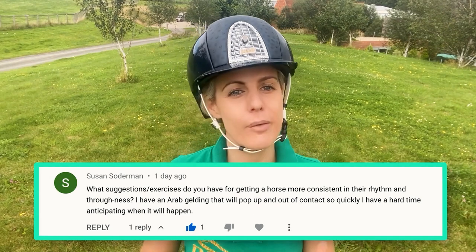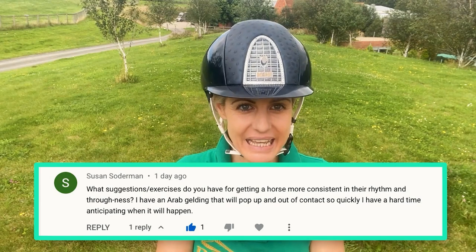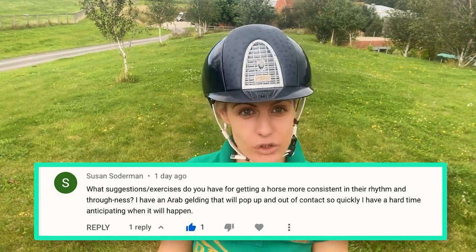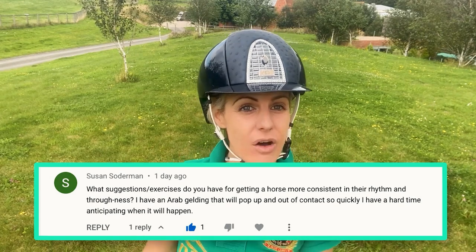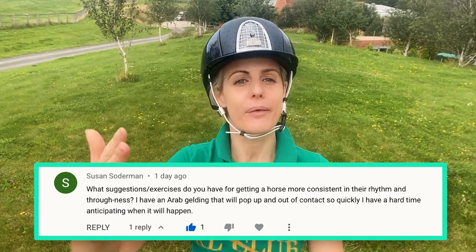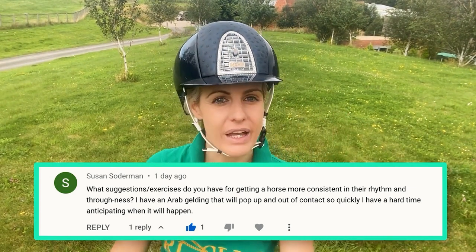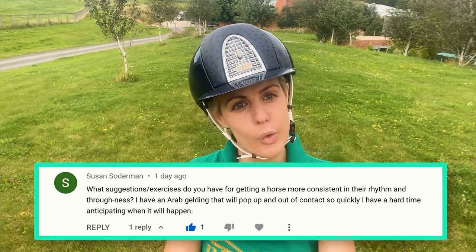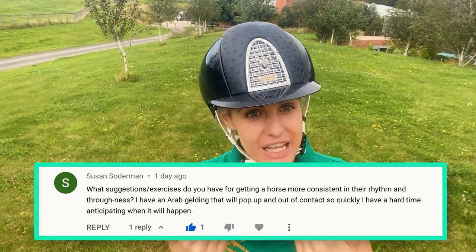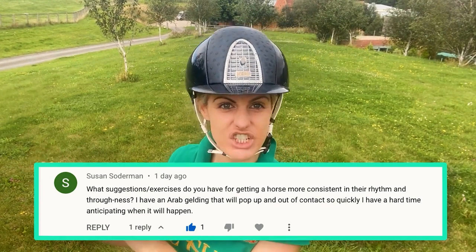If your horse pops his head up randomly and you can't tell when or why, that's an indication that he's not connected — he's not actually on the bit. He might appear on the bit, but he's not, because if he was you wouldn't get that sudden flick. A way to test that is to randomly put your reins long — he should follow that contact so there's never a loop in your rein. If there is a loop, you instantly know he's not connected enough.